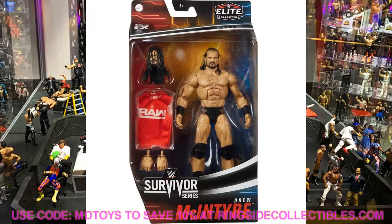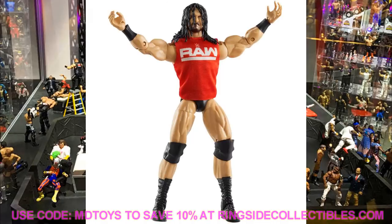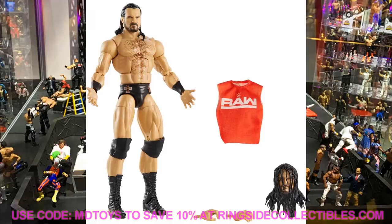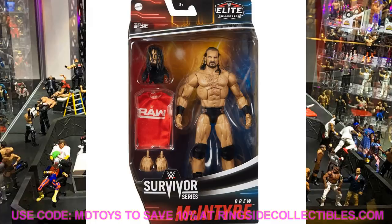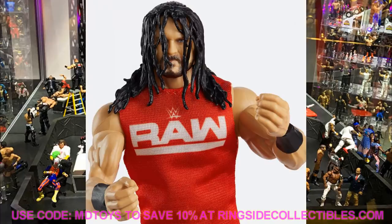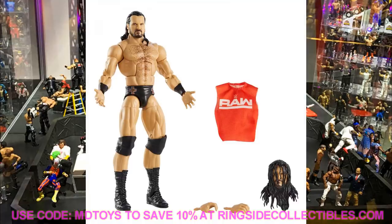We did a video talking about how expensive the Drew McIntyre Elite is. Even if you missed out on the NXT version or the Elite 71, this one should be much easier to come by, and hopefully you can get the WWE Champion in your collection. I imagine this is going to drop pretty soon, maybe in the next couple of months. These are probably going to be Walmart exclusives again, and if not, Ringside Collectibles will have them - use promo code MD Toys when they go up for pre-order.